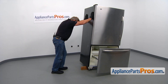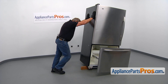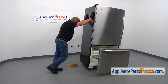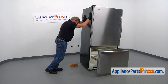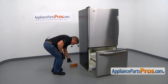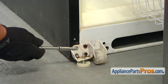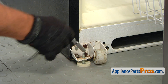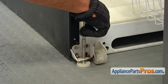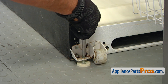Now we can tilt the fridge carefully, remove that support block, and put the fridge back on the floor. Now we can check if it needs to be leveled. Depending on which way you need to adjust the leg, you can use the quarter inch socket wrench and turn it either clockwise from the top or counterclockwise.